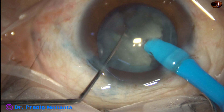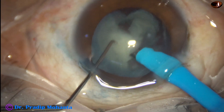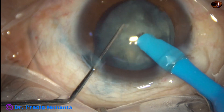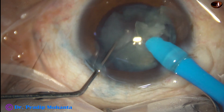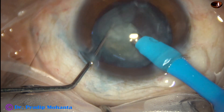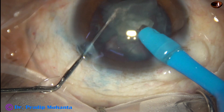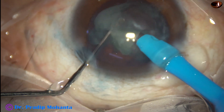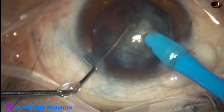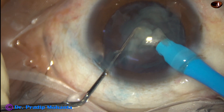This is a totally unedited recording and you are not missing anything. The lower pieces are subdivided into smaller pieces and they are emulsified. Ultrasonic energy is 70 percent. Flow rate is 47 ml per minute and vacuum is 470 millimeters of mercury.